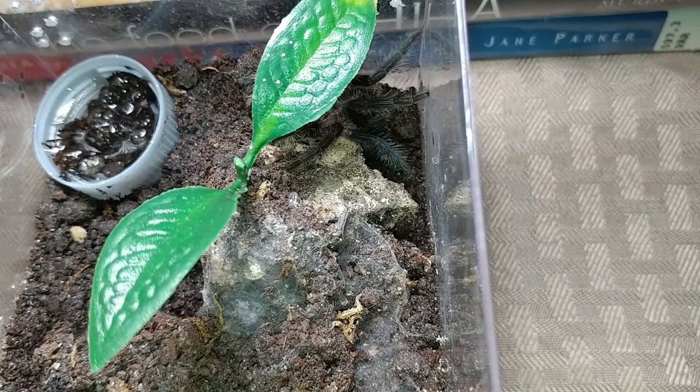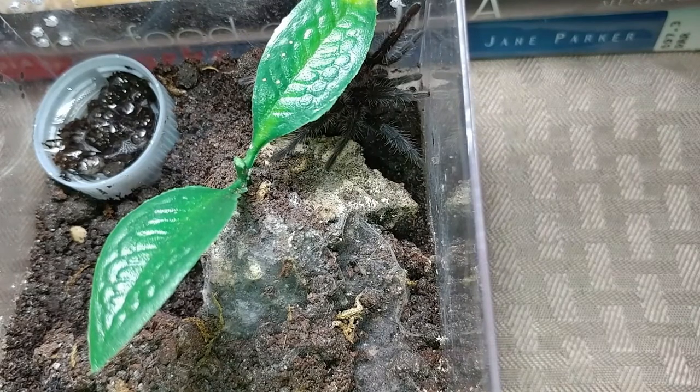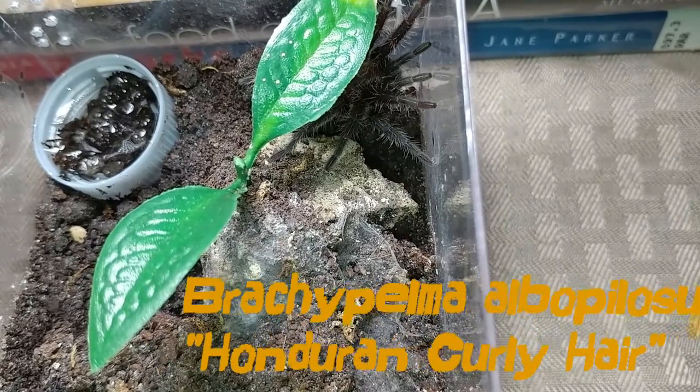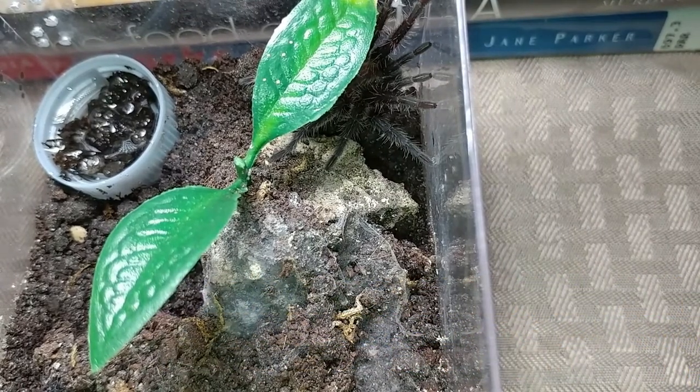This next one is my Brachypelma albopilosum, the curly hair. This guy is super warm.